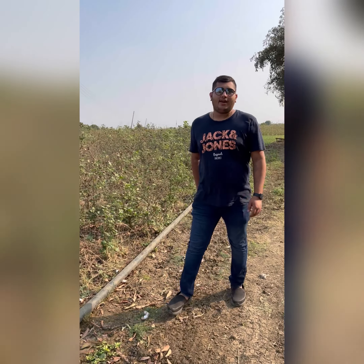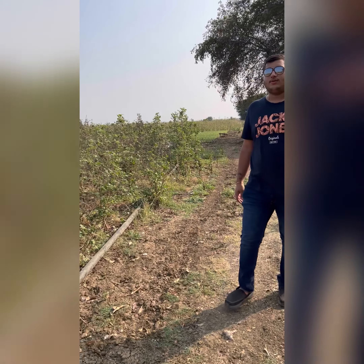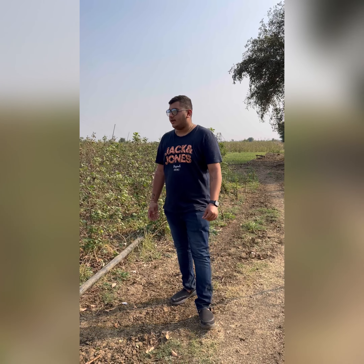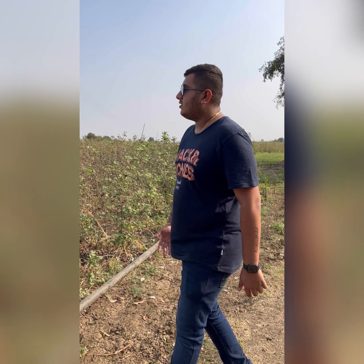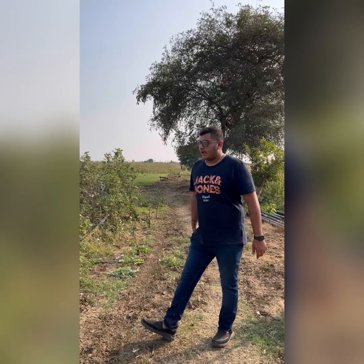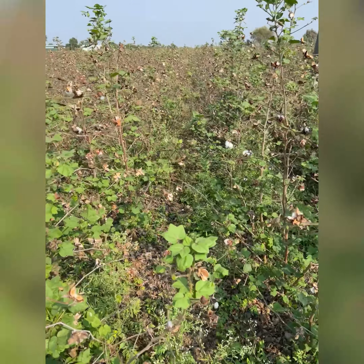Hey guys, today I have come to a field to show you some amazing plants. I'll show you how they grow, what is the beginning process, how the flowers grow and then ripen, and how it gets ready for harvesting. I'll tell you the further process of some of the plants. As you can see, I'm in a cotton field — this is all the cotton plants and I'll be showing you further how it grows.